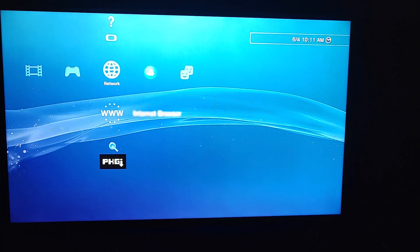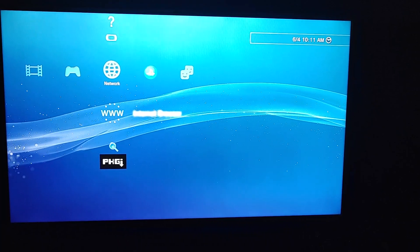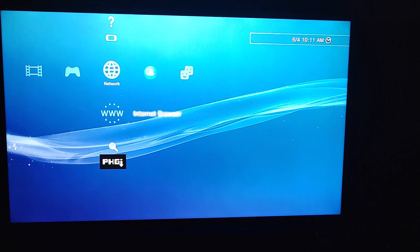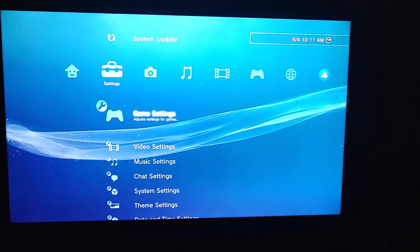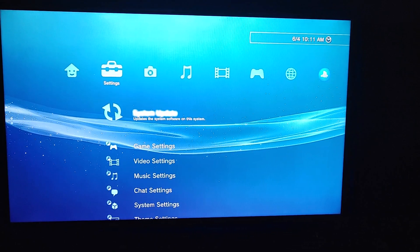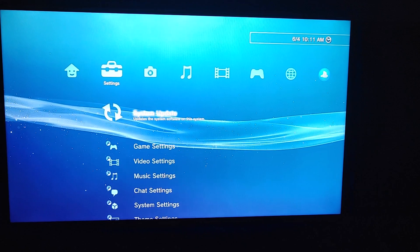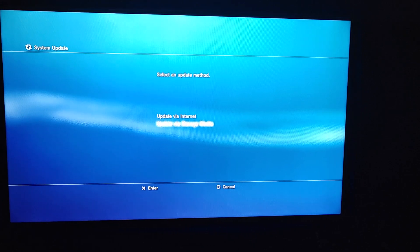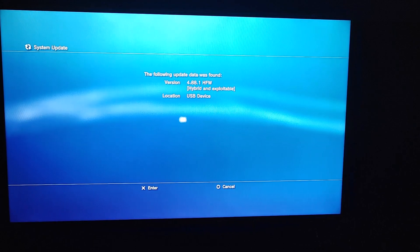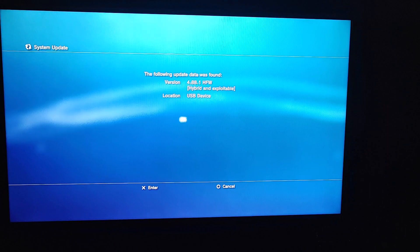This video shows you how to install PS3 HEN 4.88. What you want to do is download the file in the video description, put it on a USB stick, go into System Update, and update via storage media. Press okay and then wait for it to finish.